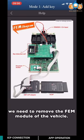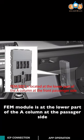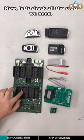First of all, we need to remove the EVM module from the vehicle. The EVM module is in the lower part of the A column on the passenger side. Now let's check all the stuff we need.